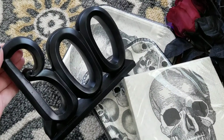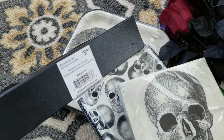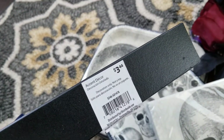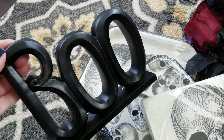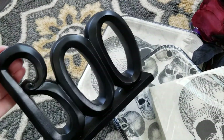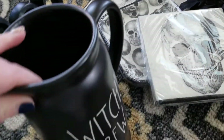I also picked up this 'Boo' — it's ceramic — and it was only three dollars and 44 cents. I think that is so cute and such a good deal.